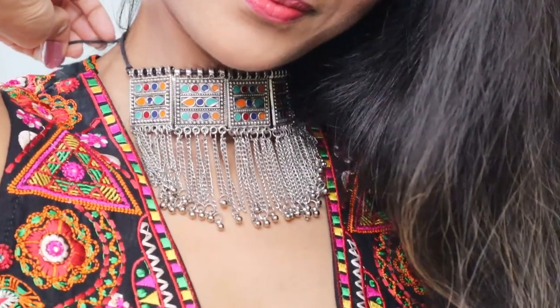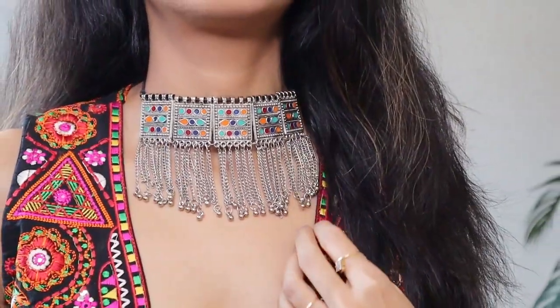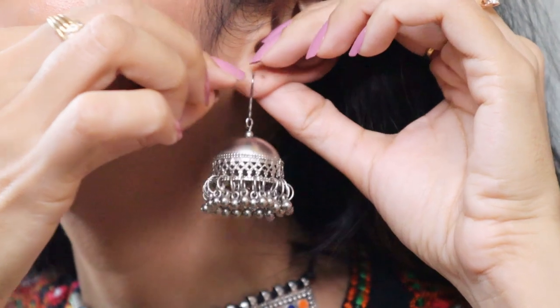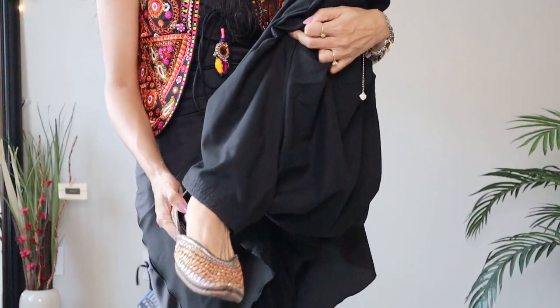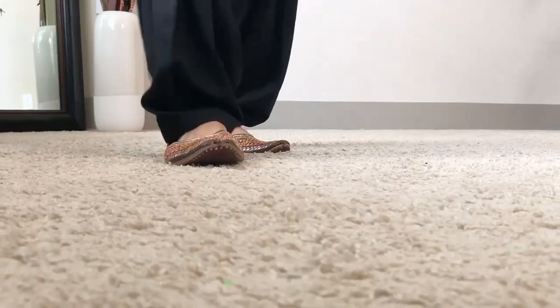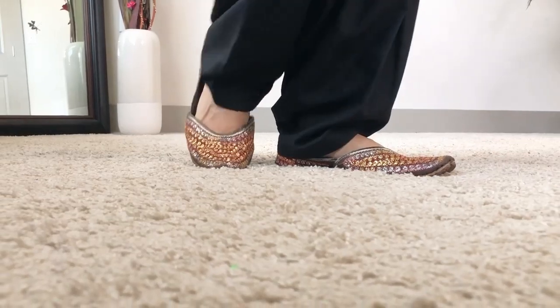Accessorizing with this beautiful chunky silver neckpiece and a pair of jhumkis. Also completed the look with a red clutch bag and these juttis. Juttis go really well with pattyala salwars.